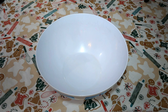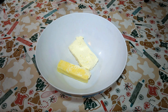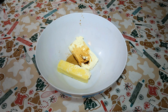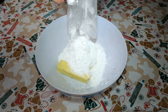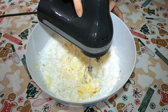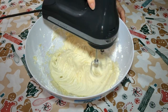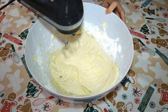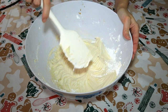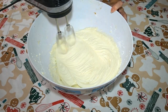For our cream cheese icing, we need one 8-ounce block of room temperature cream cheese, one stick of unsalted butter also room temperature, one tablespoon of vanilla extract, one pound of powdered sugar, and one tablespoon of milk — and you are good to go. Mix it up nice and beautiful. Don't forget to scrape down the edges of your bowl to make sure everything is fully incorporated. Once you are done, cover your icing with plastic wrap and set to the side.